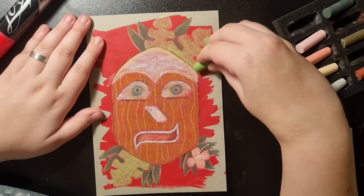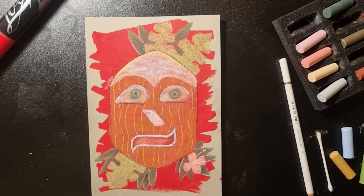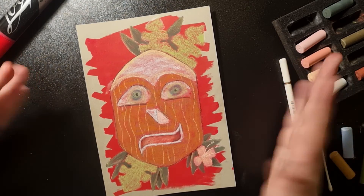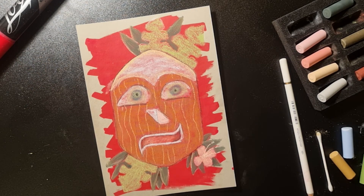So this is my finished drawing with the items I received. I hope you liked the video. Please give me feedback in the comments — I really appreciate it and I will see you next time.